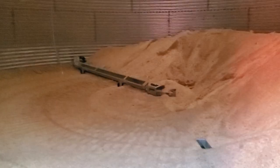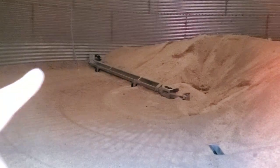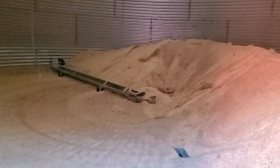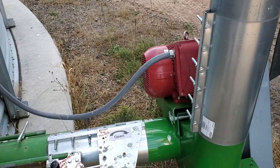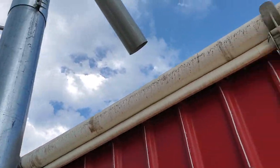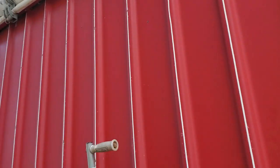800 bushels at a time. What you're looking at in here is the power sweep — it makes its way around, sucks grain to the center of the bin, and then it goes down under the floor. There's an auger under the floor that comes out here — a vertical unload auger — and it gets dumped into the back of the truck.